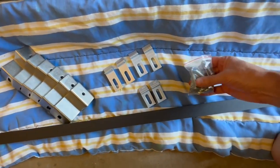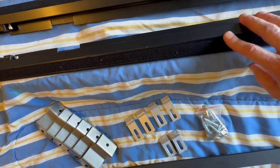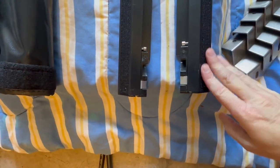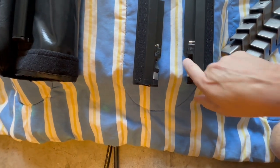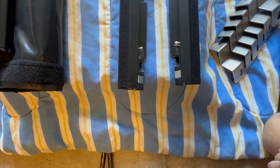So there's those and then we have the hardware here. I don't see them marked for left and right, but you're going to have them like this if you're at the back of the truck. You'll have the Velcro facing up and then these are the notches for when you latch the tonneau cover in.